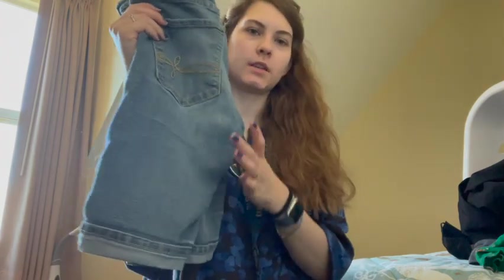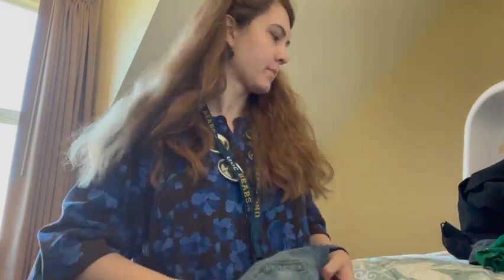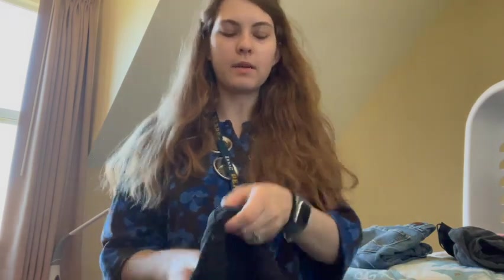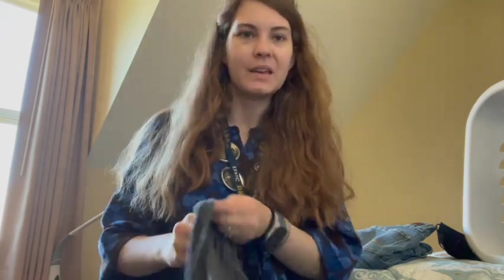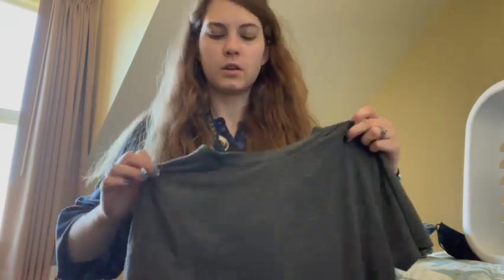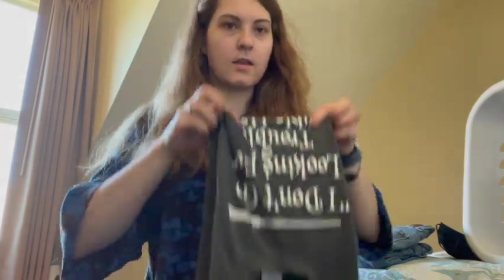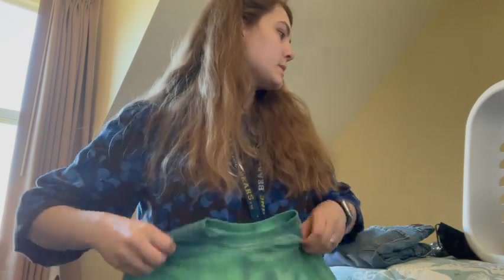Now it's time to fold. I'm not the best folder but I'll show you. For shorts, I fold them in half — it's easier that way. Some items go in the closet on a hanger, so I just fold them once and they'll go on a hanger. Try not to leave stuff sitting too long because it will get wrinkled. For t-shirts, I fold one side in, then the other side in, and let it fall. There are different ways to do it, but that's how I do it.